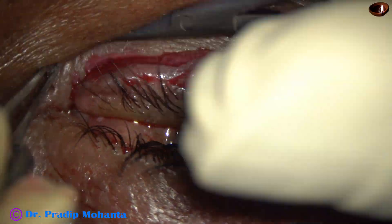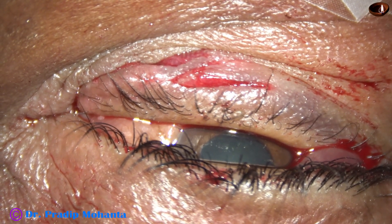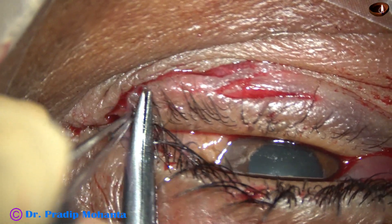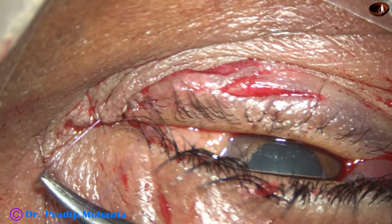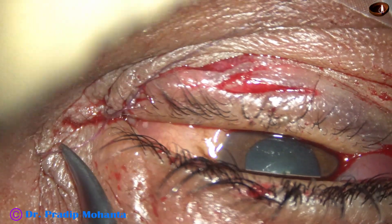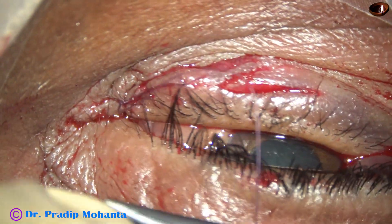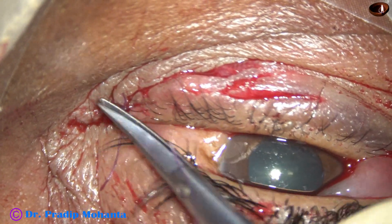And now, the eyelid interrupted suture is taken, so that the two raw surfaces are opposed to each other very nicely. And this has been a two-in-one suture.